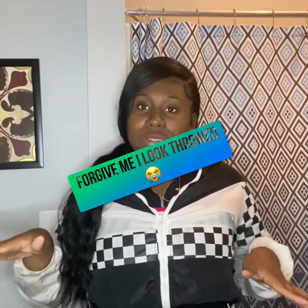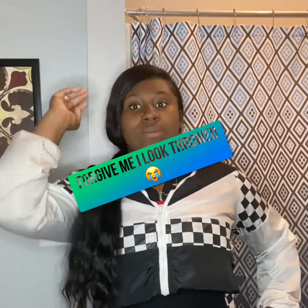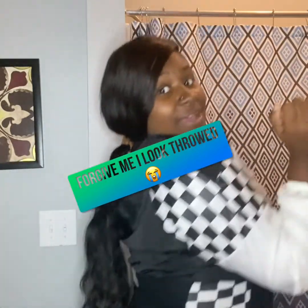But, you know, I don't do too much makeup. But that's what we're going to be doing today. I hope y'all like my hair — 30 inch. Okay, okay.